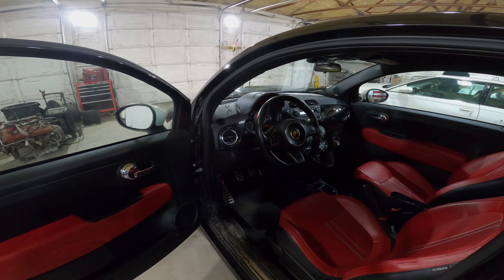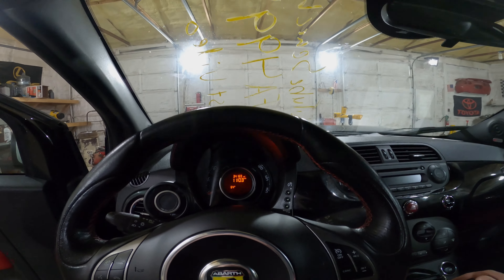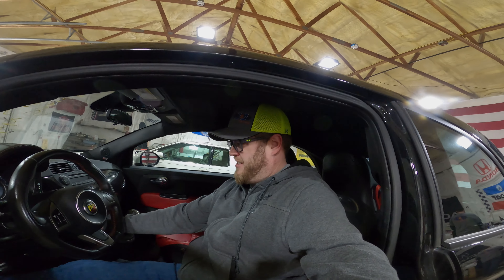Let's step inside here and fire that up for just a quick second so we can show that it runs and test out some of the features. The seating position here though — it's like a picnic table. Not a fan.